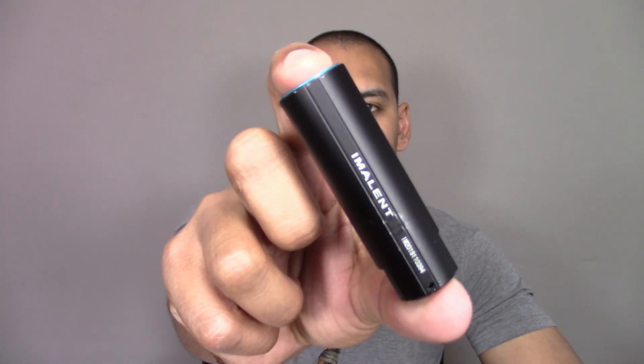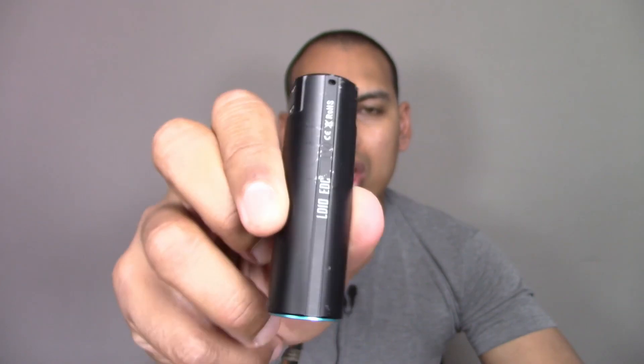Hey guys, welcome back to the channel Everyday Carry with Everyday Guys. Those of you who watched my video last week will remember I did a review of the Immolent LD10 EDC flashlight, and a lot of people were impressed with this light. It's a little 1200 lumen flashlight, and one of the things that people were really impressed about was the survivability of it.